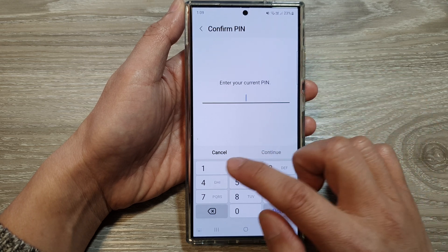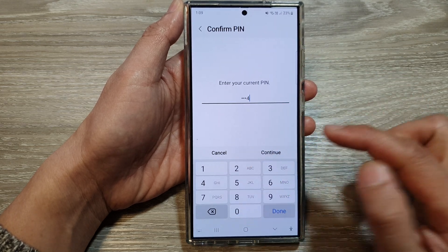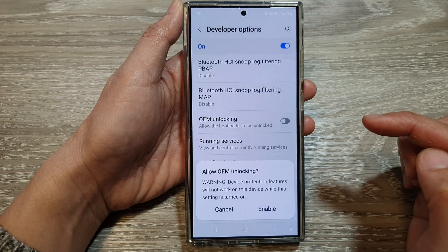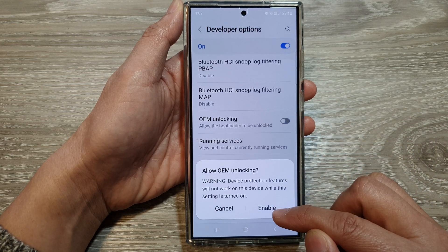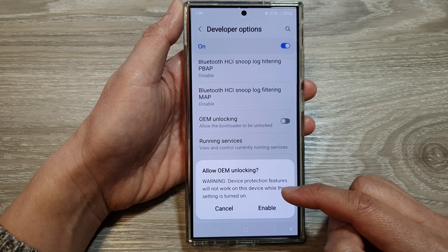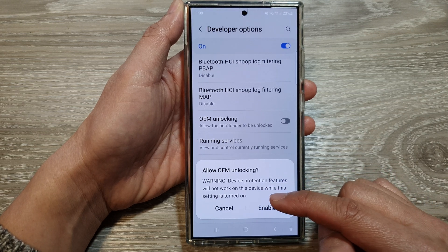When we turn it on, we need to put in our screen PIN to confirm. Put in your current PIN, then tap on continue, and tap on enable. A warning says device protection features will not work on this device while this setting is turned on.